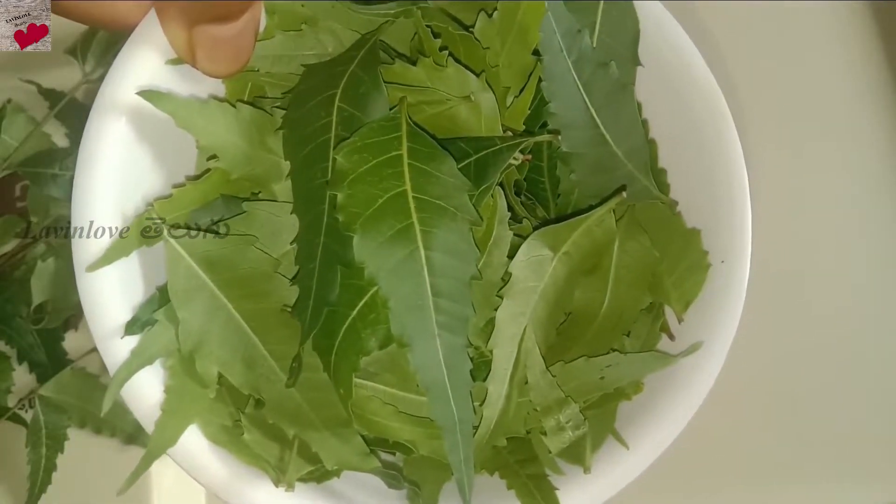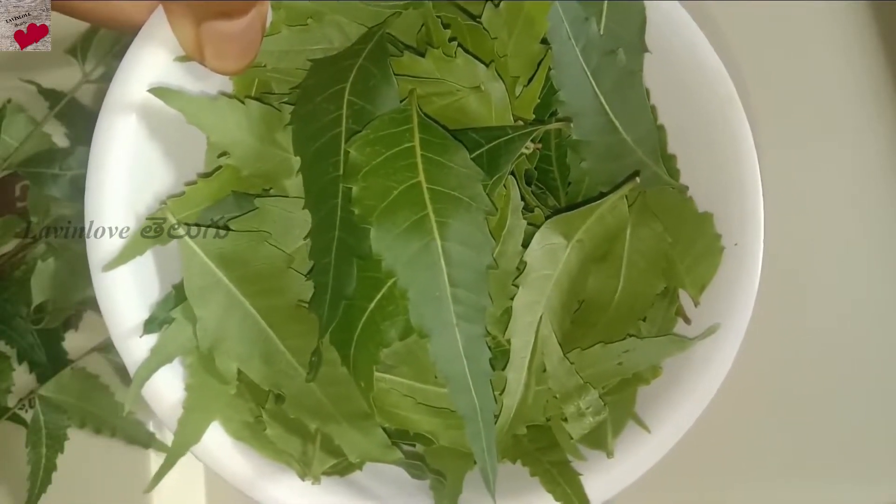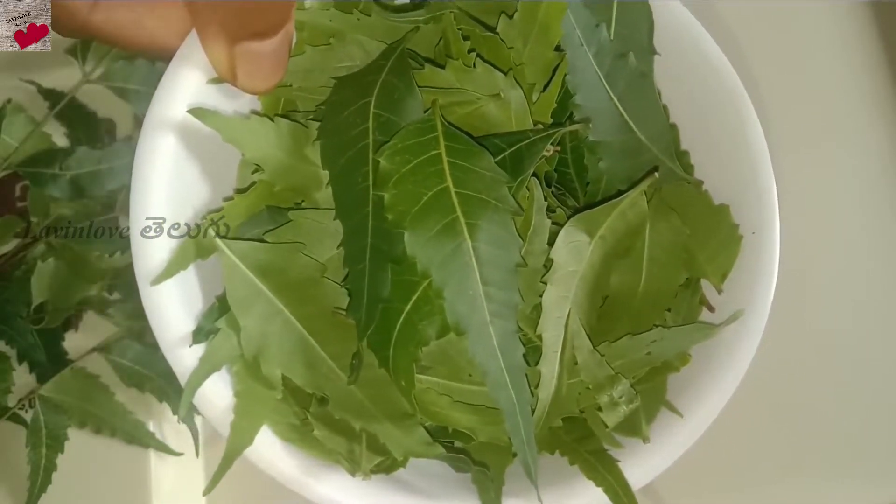Before I use these leaves, I will wash them, because there can be dirt and impurities, so I will wash it first.